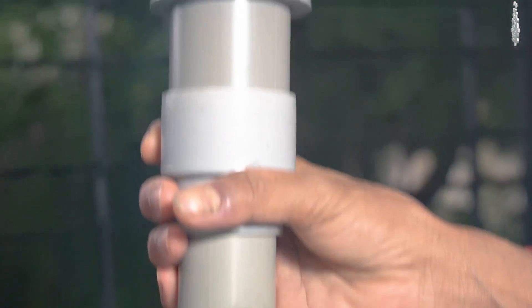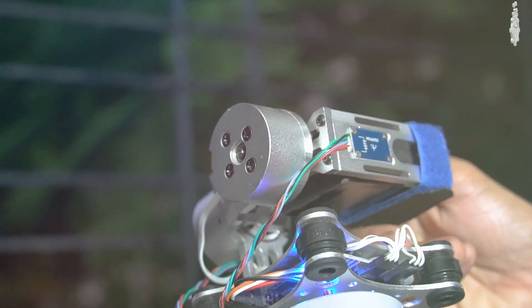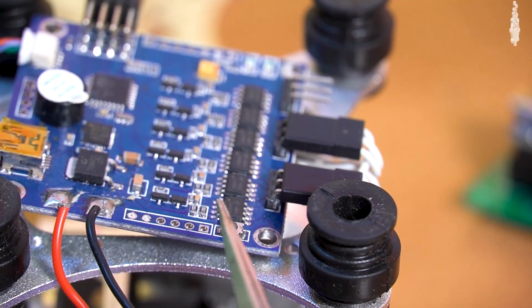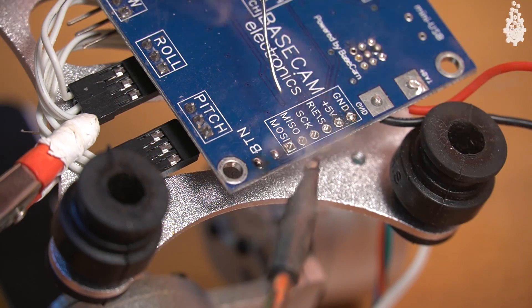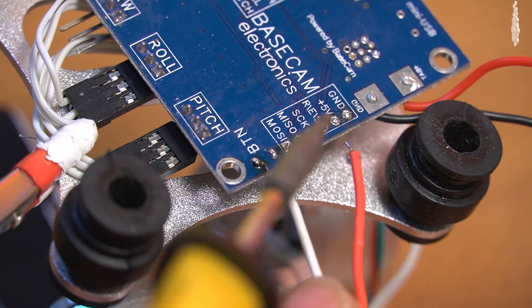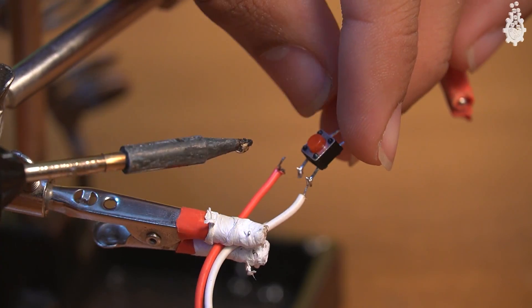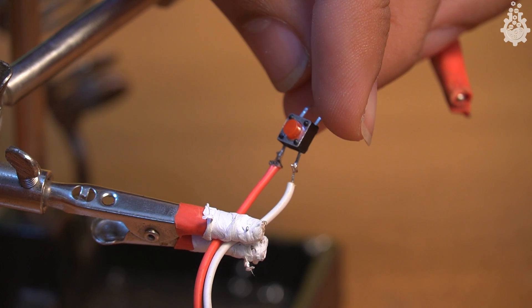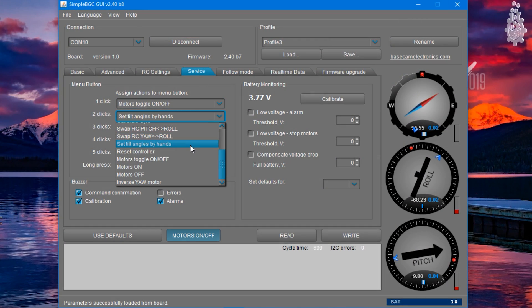A nice addition would be services like switching the gimbal on or off and adjusting the gimbal by hand. This is fairly simple to achieve using the onboard switch on the BGC controller, which can be replaced by an external switch by soldering extra wires to the pad. After a few software tweaks in the service tab, we can achieve this required result.